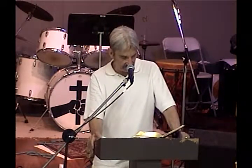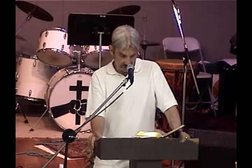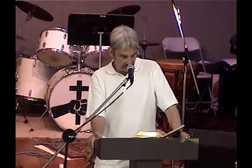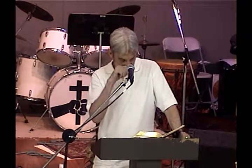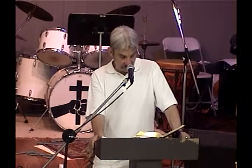Let's go to Exodus 25:17 — 'Thou shalt make a mercy seat of pure gold, two cubits and a half the length and a cubit and a half the breadth. Thou shalt make two cherubim of gold of beaten work in the two ends of the mercy seat — one cherub on one end, the other cherub on the other end. The cherubim shall stretch forth their wings on high, covering the mercy seat, and their faces shall look one to another, toward the mercy seat.'